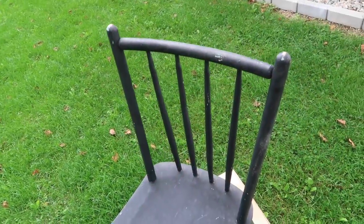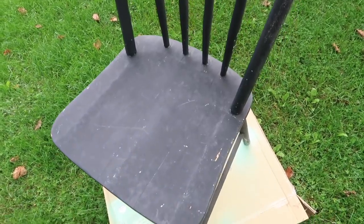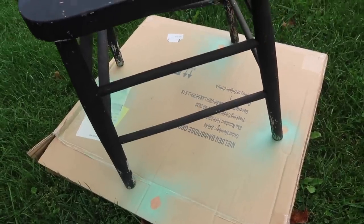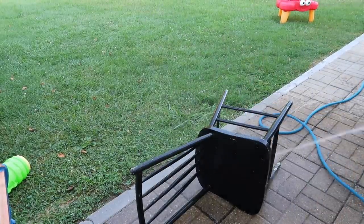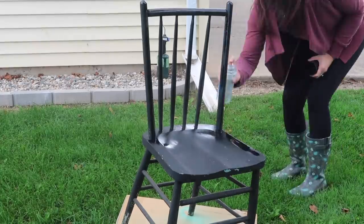I'm going to show you guys real quick what the chair looked like before. It was still black but some of the paint was coming off and I just really wanted to make it over just a little bit. All I did was spray it down with a hose and then I took some spray paint from Walmart — the 97 cent Color Place spray paint — and just spray painted it black.